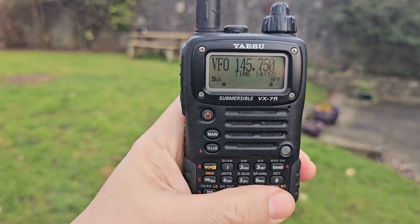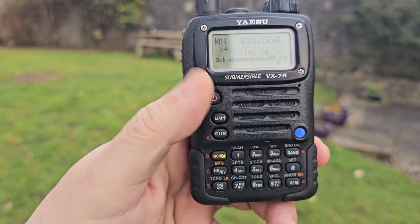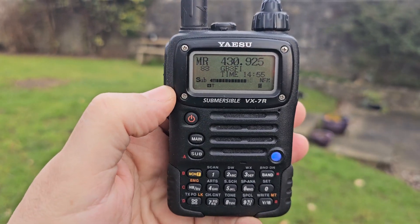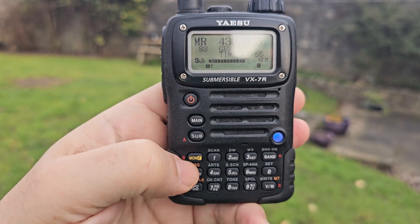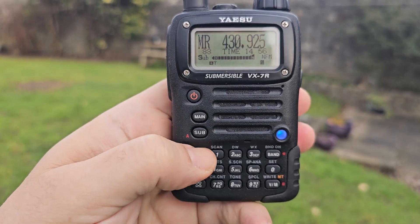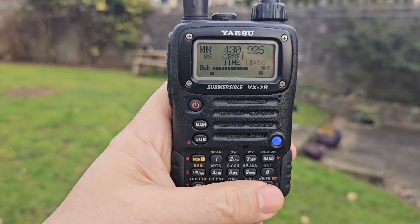We go back into memory mode like so, and press F sub, and we're on a memory channel that actually has a name like GB3FI. F sub — very easy to save a memory channel.